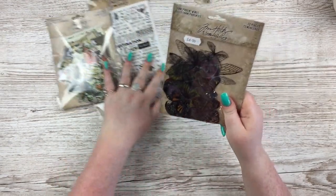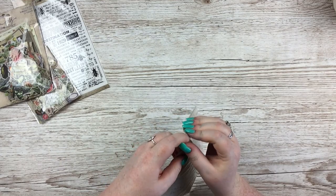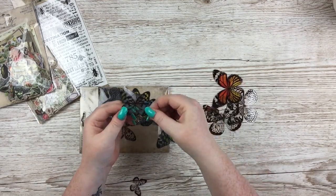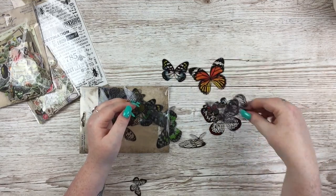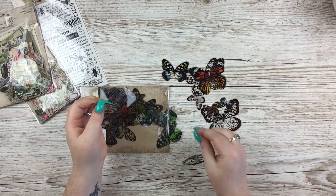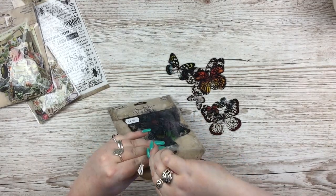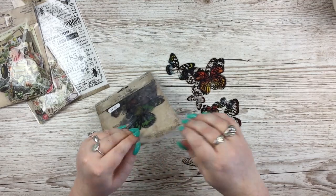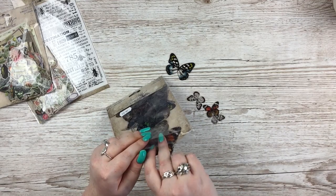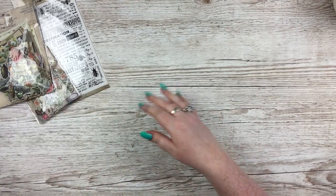I also have these transparent butterfly wings from Amazon — I believe from a third-party merchant called Country View Crafts. There's a mix of coloured butterflies, totally clear ones, and loads of little individual wings in different shapes. 72 pieces in total, so you get a lot.